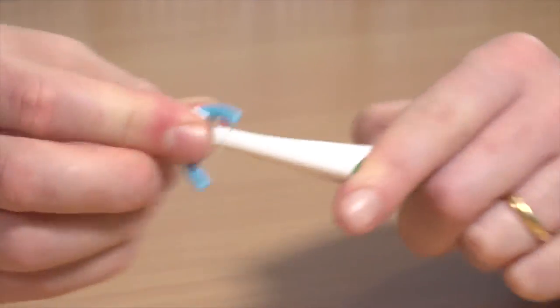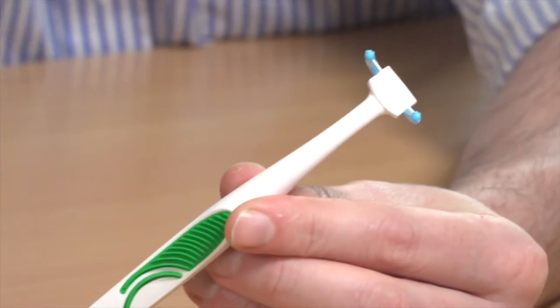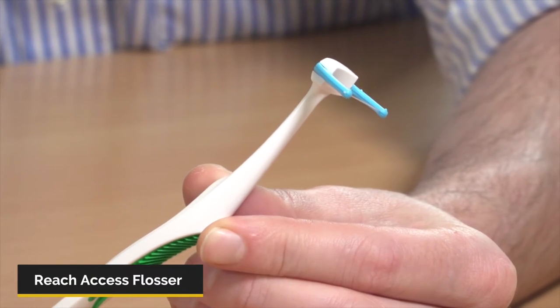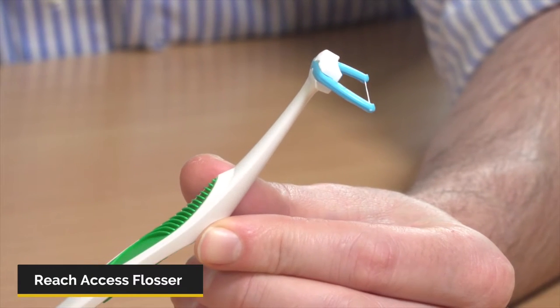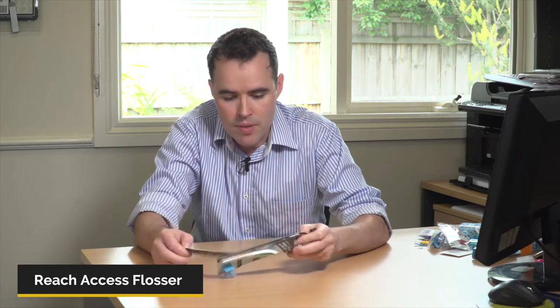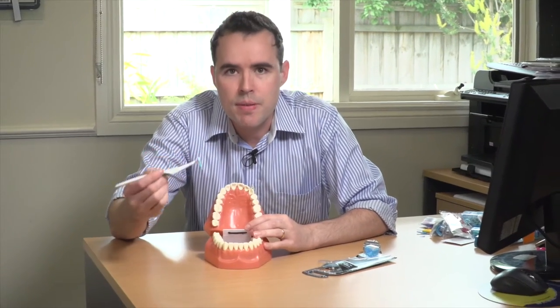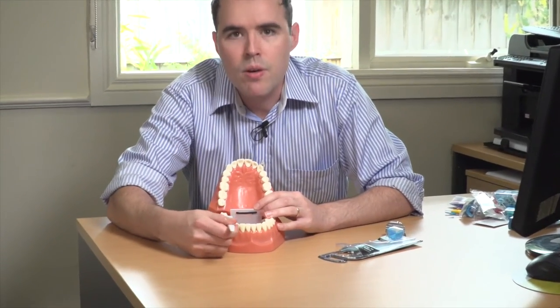One of my favorites for cleaning in between the teeth is this one here. We talked about this one before on the floss video and I'll show you how to use it. This is the Reach Excess Flosser. It comes in a pack with disposable little heads. The way you use it is very, very simple — almost like a toothbrush. You're going to use it in between your teeth, one by one.